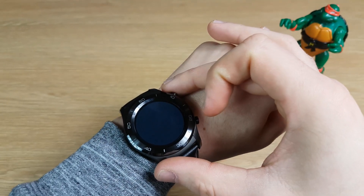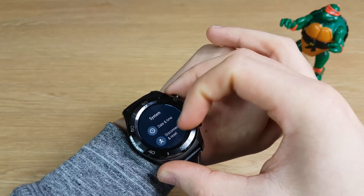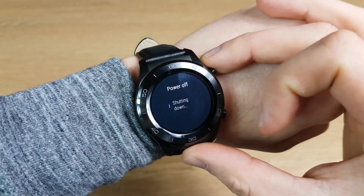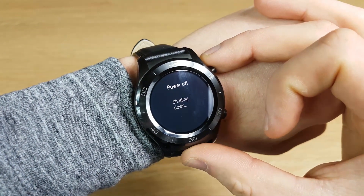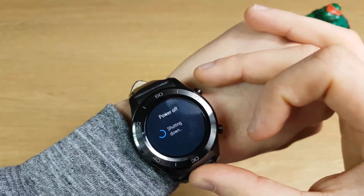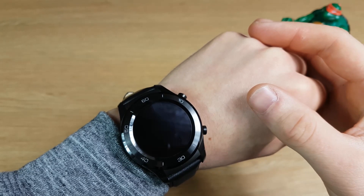So the first one: scroll down from the top and go into Settings, then go straight down to System, scroll down again to Restart. Now this seems quite obvious but not a lot of people do this with their Android Wear Watch. I've found if you do this, when it reboots after about a minute it should be quite quick, and if you do that every day then it should be fine.